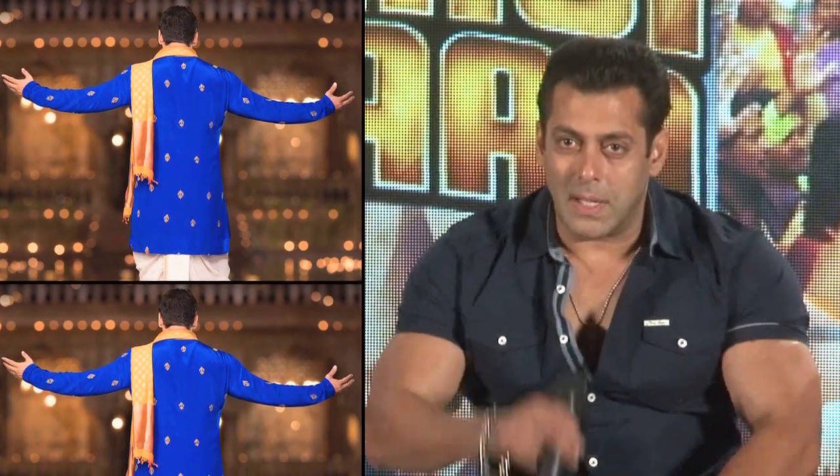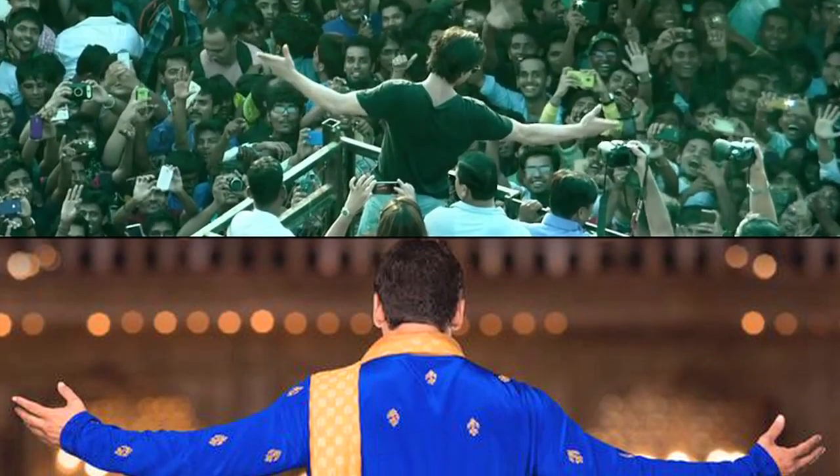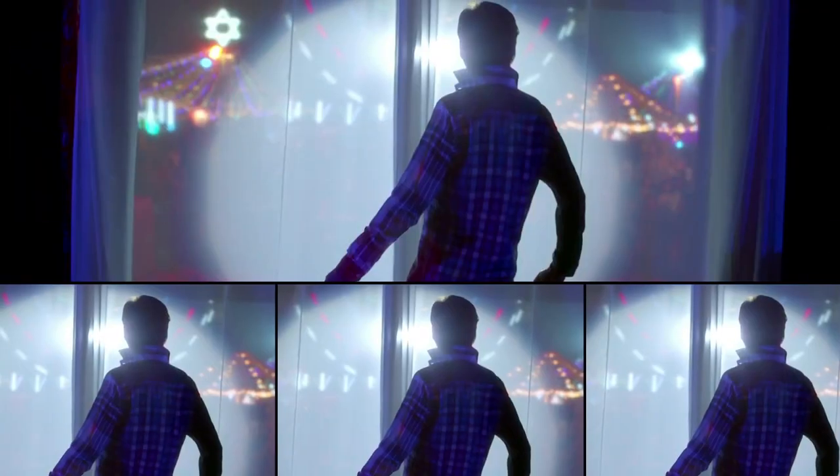Now, whether Salman did it intentionally or not will be revealed later, but till then, share your opinion with us about who looks the best doing an SRK pose — Salman or Shah Rukh himself?